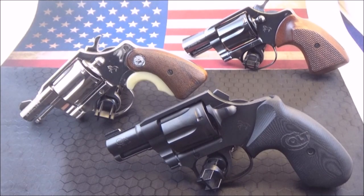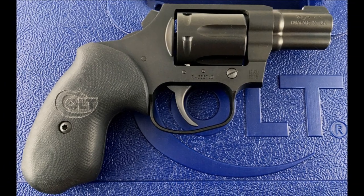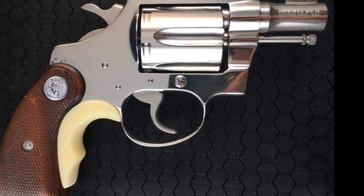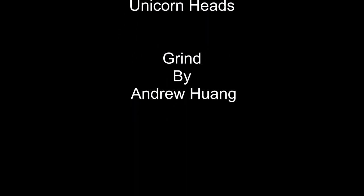There you have a look at my three Colt snub-nosed revolvers — the old and the new. The Night Cobra, the classic Detective Special, and the original classic Cobra. Take care of your guns, they'll take care of you. See you next week.